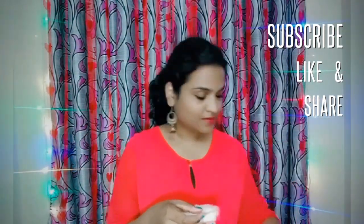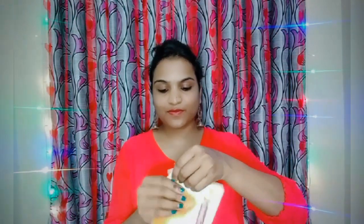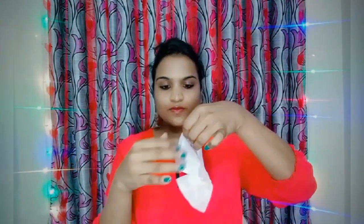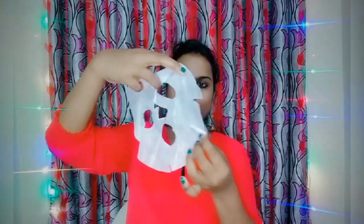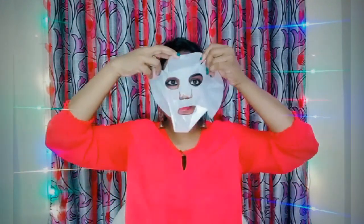First, wash your face and clean it. As I told you, you can use hydrating, moisturizing, or nourishing sheet masks. Here I am using a nourishing sheet mask. You can use a sheet mask in any season — especially during winters to moisturize, hydrate, and nourish your skin, and even in summers. Spread it on the face without air bubbles.